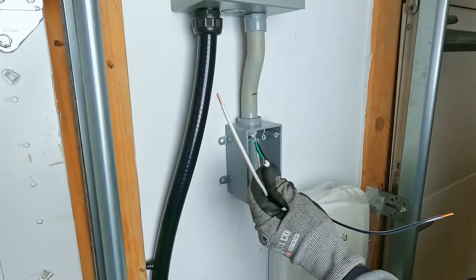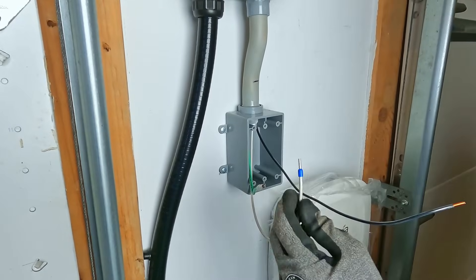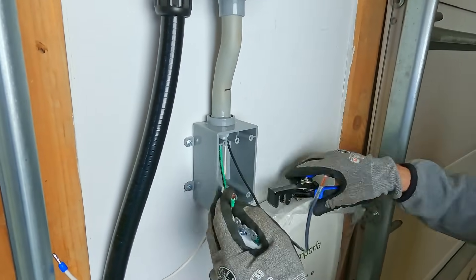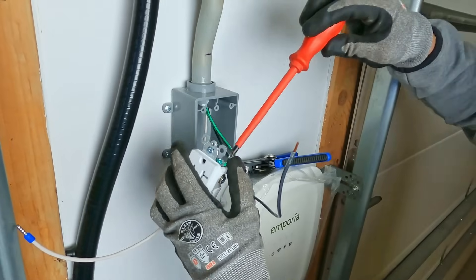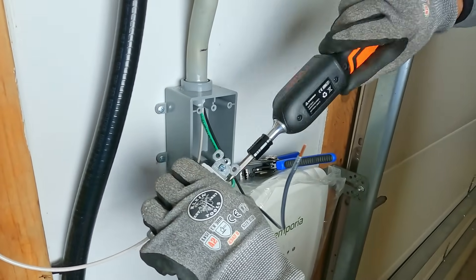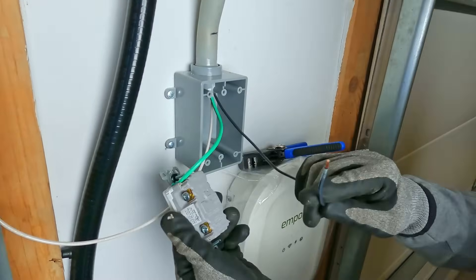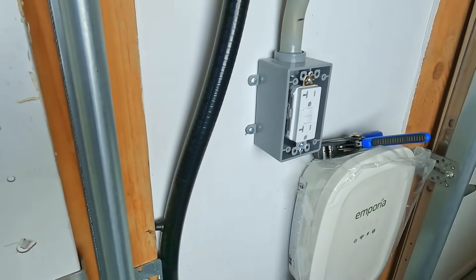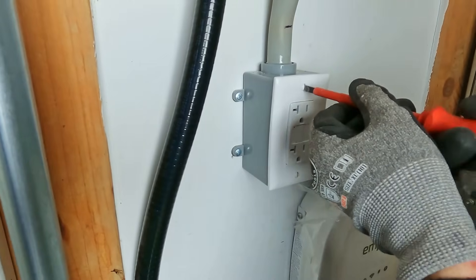Now let's do the outlet. The ground is 10-gauge stranded wire, and the neutral is also stranded, so I'm using ferrules on those to make sure we have the proper connection. On a GFCI there is a load and a line side — since we don't have a load, we're only doing line. I'll connect to the line side of the outlet. As long as the screws are aligned vertically, you know it's done correctly.